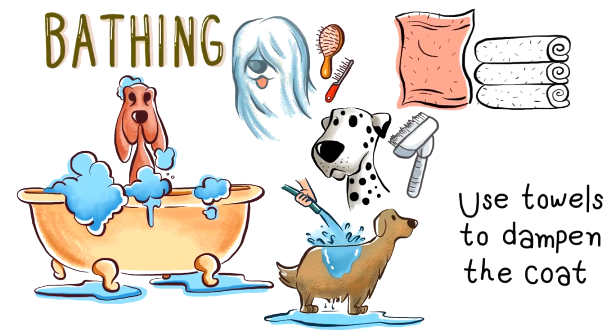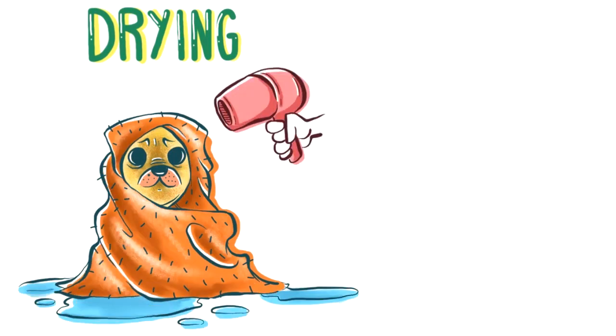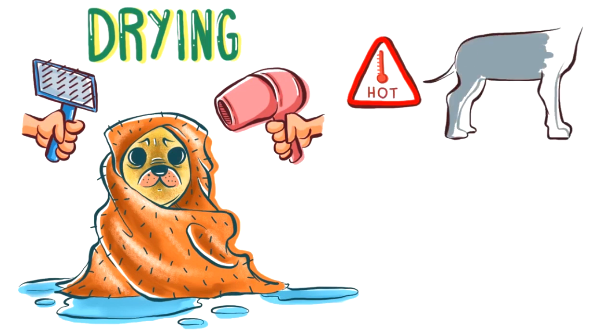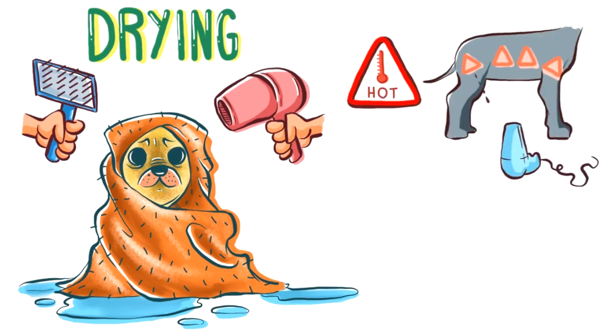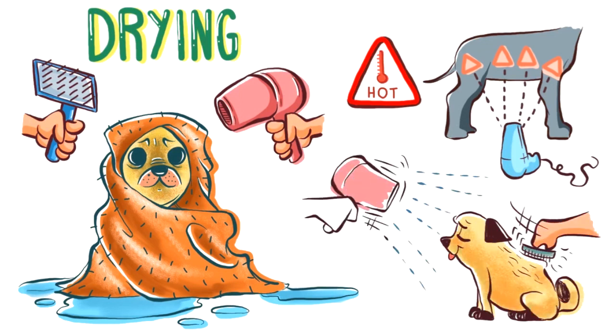To dry, it is recommended to use a couple of towels to wrap the dog in order to dampen the wet coat. Drying is done by using towels, a blow dryer, and a brush. Remember that most blow dryers blow very hot air, so don't blow at the same spot on the skin for a long time. Use a slicker brush to brush the coat while blow drying. Always have your dog dry thoroughly.